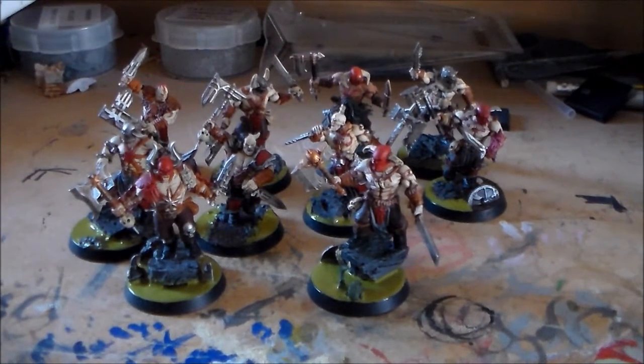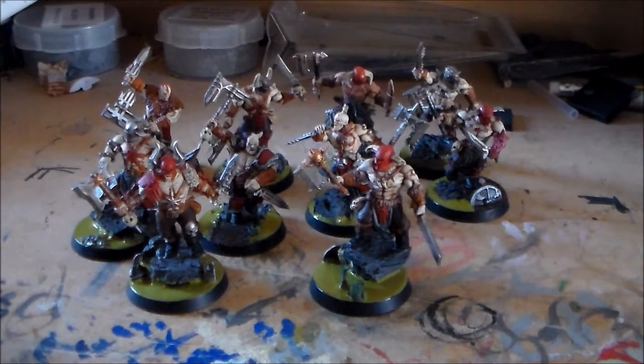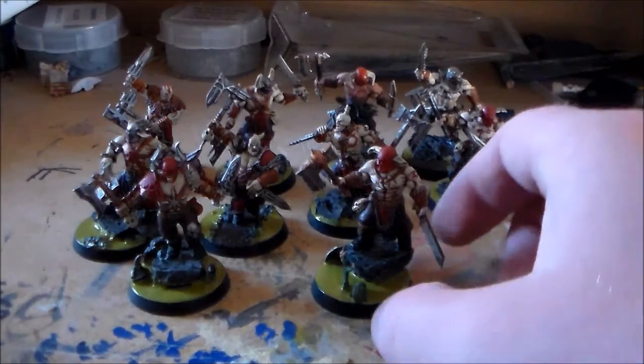I put a link to my blog in the description below. Make sure to click on that because I'm about to do some photographs of these now, so you get a better, more detailed look at them. I've got a pretty decent camera, so I should be able to get some nice pictures up. I'll stick them up on the blog.